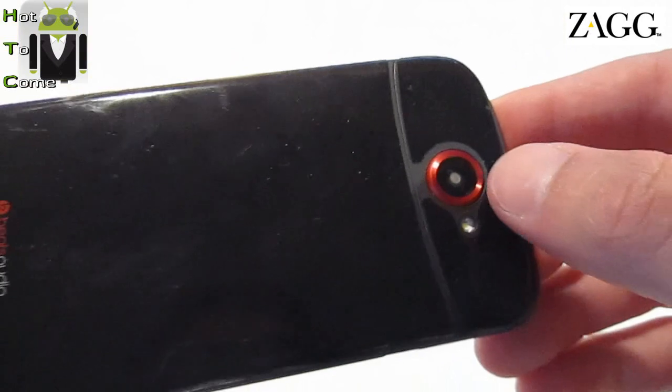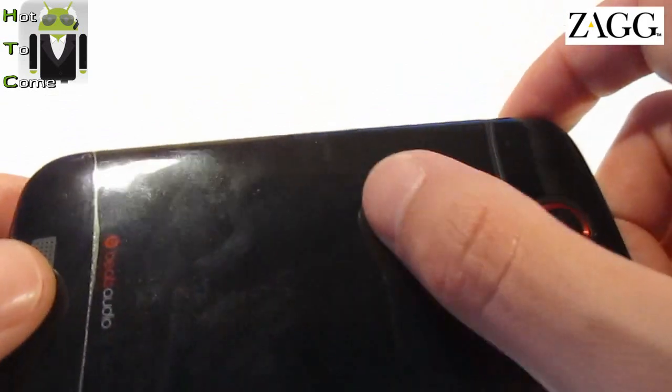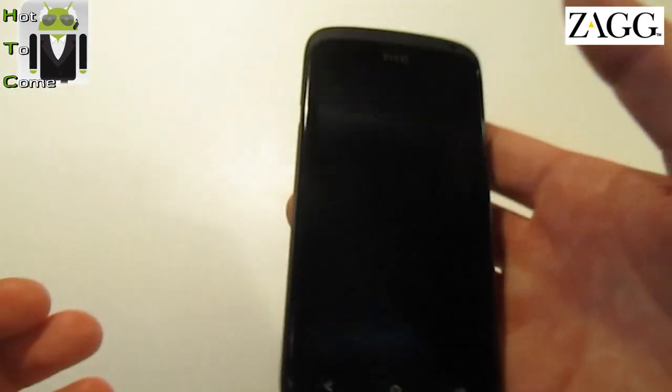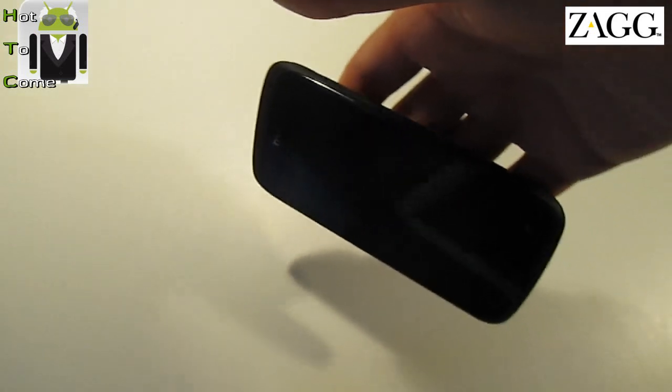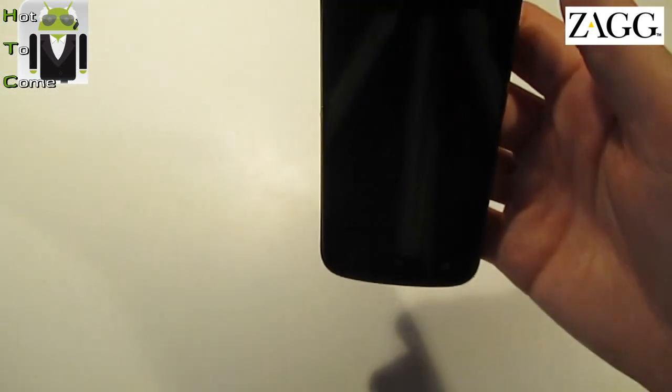You can see this is quite good protection. You cannot see 'HTC' here because I think there is some water here. There is something amazing with this invisible protection — you can see, maybe I can hold the phone in my hand and it does not fall.